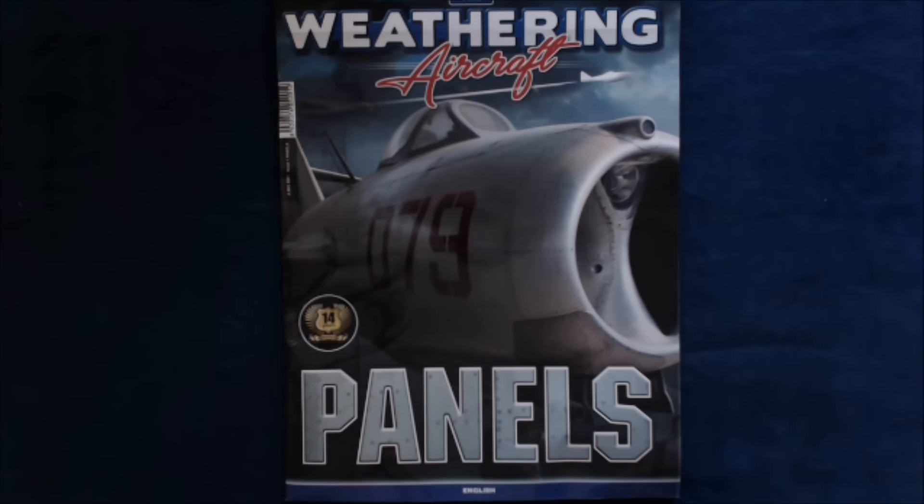We'd like to thank them for sending us their introductory copy, and hope you guys enjoyed this little brief preview and news blurb — essentially just, hey, it's out there. So we'll see you next time on Turning the Page.